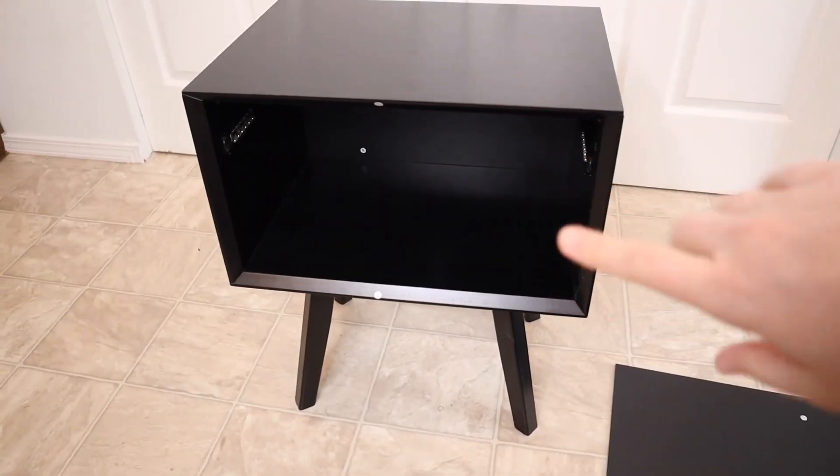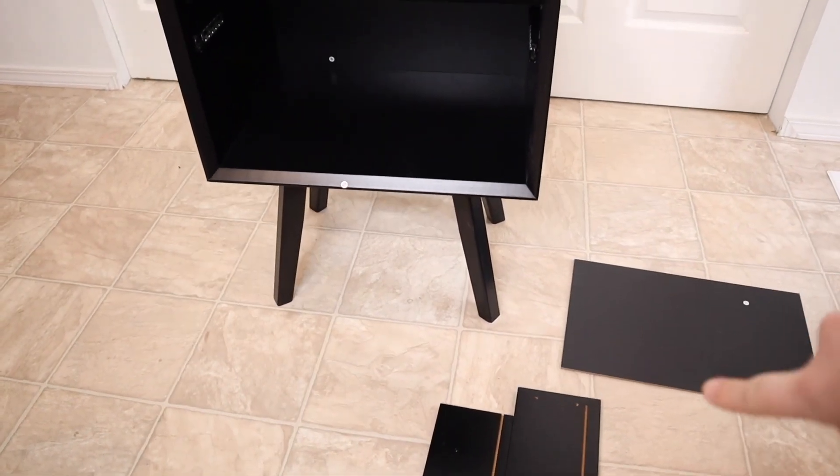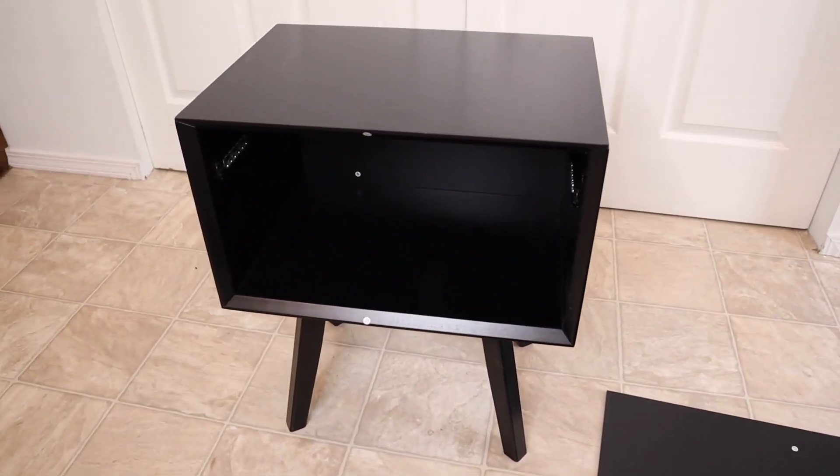So you can see I've just finished the main frame area. Right now I just have the drawer left to work on. I'm going to go ahead and finish that and show you what it looks like when it's all done.